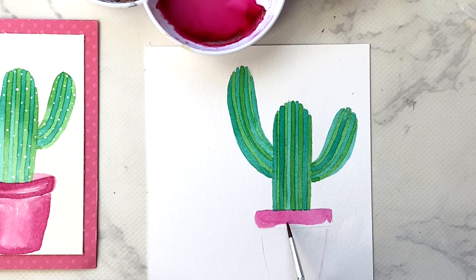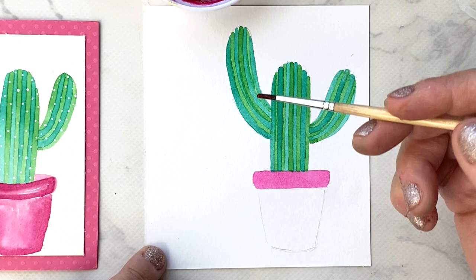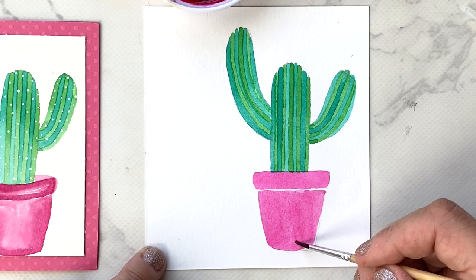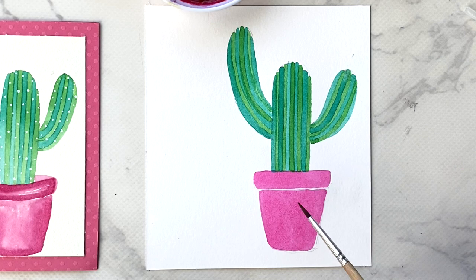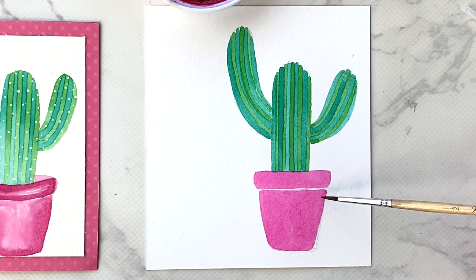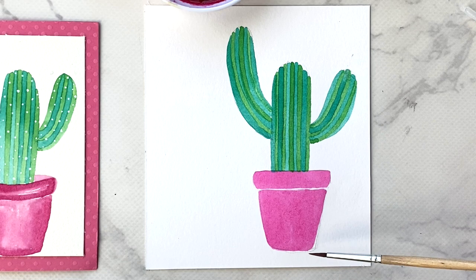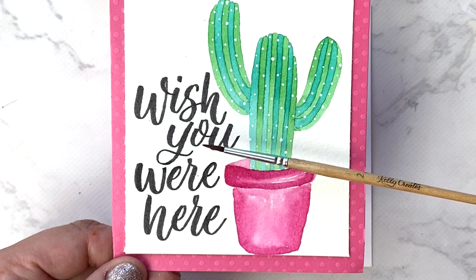I'll load up my brush and paint the pot, starting with the bar going across first. Then I'll paint the bottom of the pot, leaving a very fine white line separating the top and bottom parts. There we have our cute little pink pot. With watercolor, leaving that white line creates a really cool effect for one-dimensional objects. Now I'll let this dry completely, erase my pencil lines, and then pick up our black ink water brush pen to write 'wish you were here.'